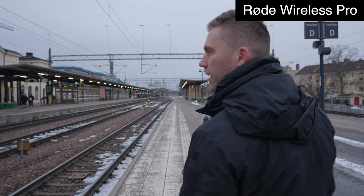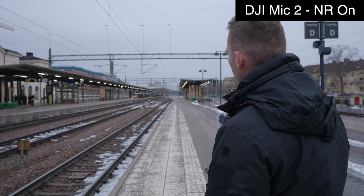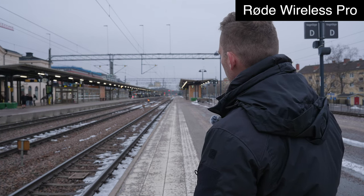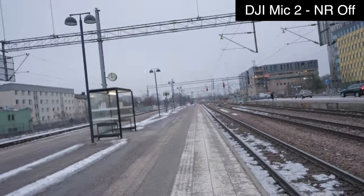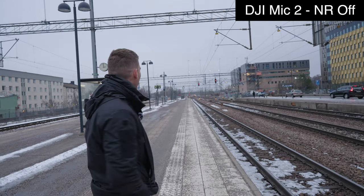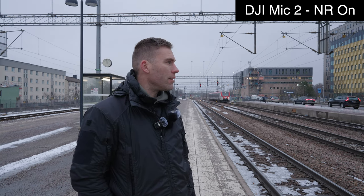Now we actually have some wind, so let me face into the wind so we can see how well the wind muffs are working, if we hear any difference. Now we actually have a train coming from the other side, but it honestly seems to be traveling extremely slowly, so we won't get a full-speed train — that is for sure. Probably going to stop here. We have some train noise at least. Let's go to traffic instead — I think we'll have more success there, but at least we tried a quiet train.